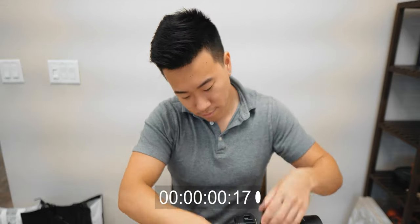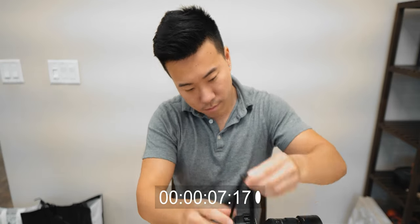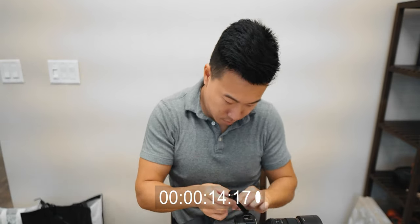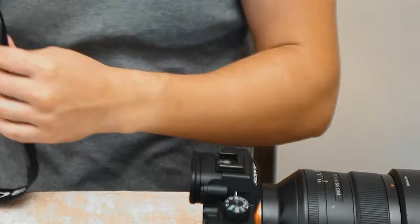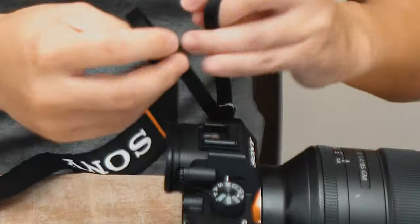Number two. If you're a hybrid shooter, there's bound to be moments when you've gone from shooting handheld with the camera strap on, but then decide you want to throw your camera on a rig or a gimbal. Then you proceed to make everybody wait and spend God knows how long taking off your camera strap. But then when you want to switch back to using a camera strap — whether that's for stabilization or just for the convenience of carrying it around — you do it all again.